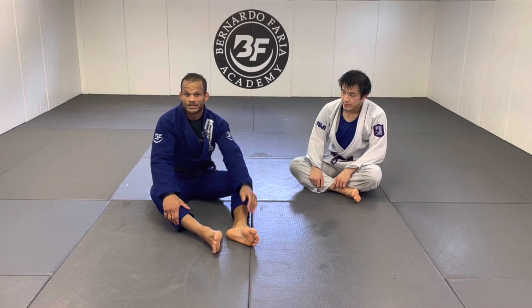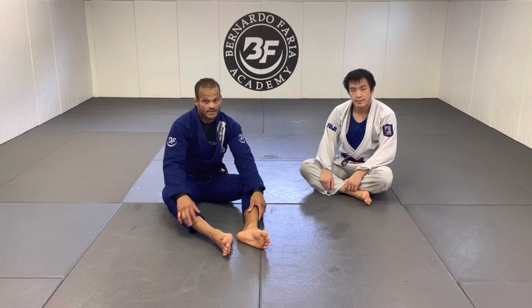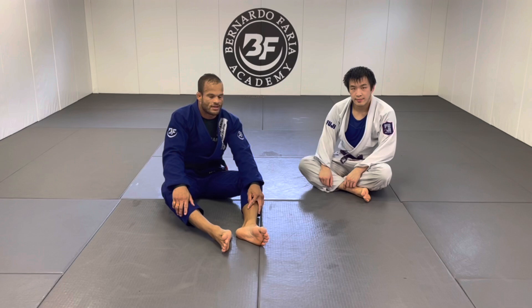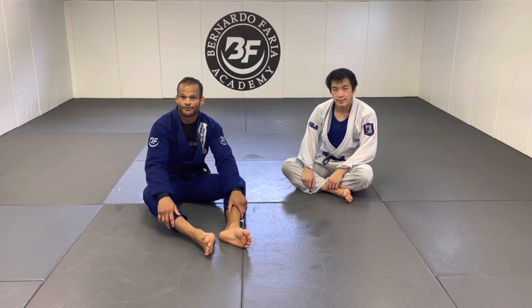So those are the three triangle attacks plus the key things to watch out for when the person defends. Drill them and make your triangle attacks sharp. If you want to check out my instructions on BJJ Fanatics, the link is in the description — there's content on guard situations, lasso guard, closed guard, passing half guard, and more. Thank you so much and please don't forget to subscribe.